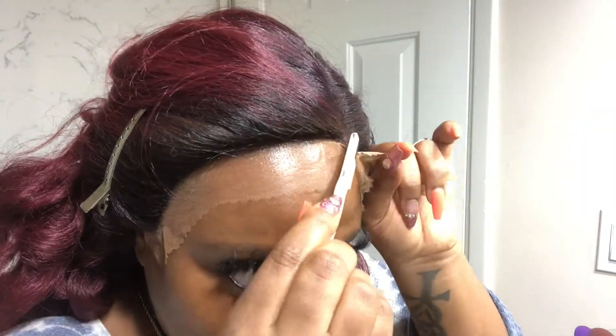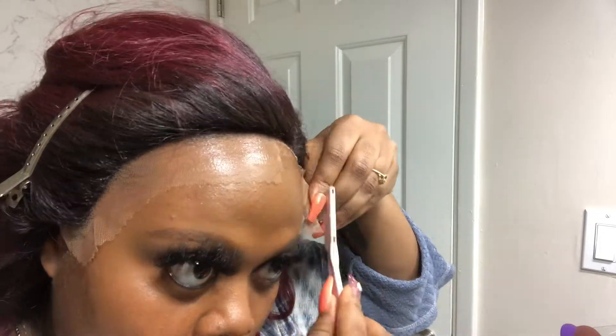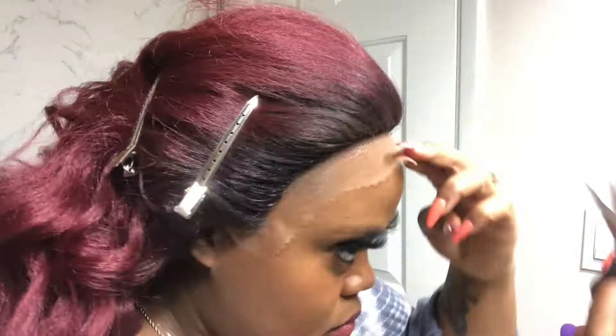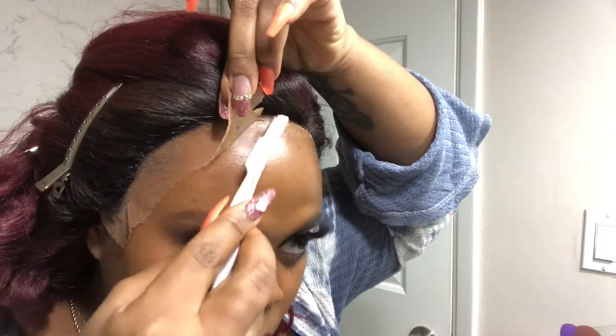This part was kind of difficult for me because I was trying to cut the lace as close to the edge of the hairline as possible, but I didn't want to cut off any baby hairs, and I also didn't want to cut off any of my real hair. The lace goes over my actual edges and I really did not want to cut them off — I was very scared of that. Once I got more comfortable, especially on the other side, I decided to just go for it and use the scissors to kind of guide my path in cutting the lace.